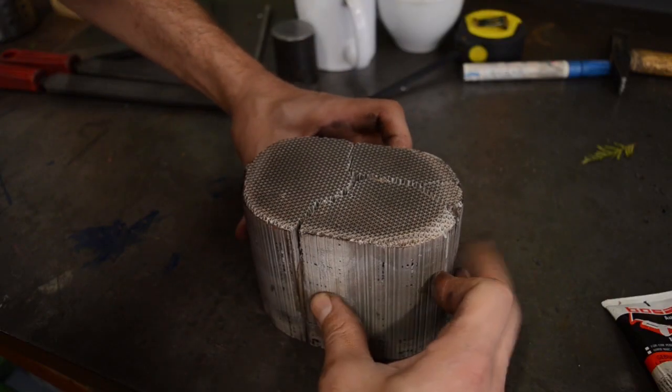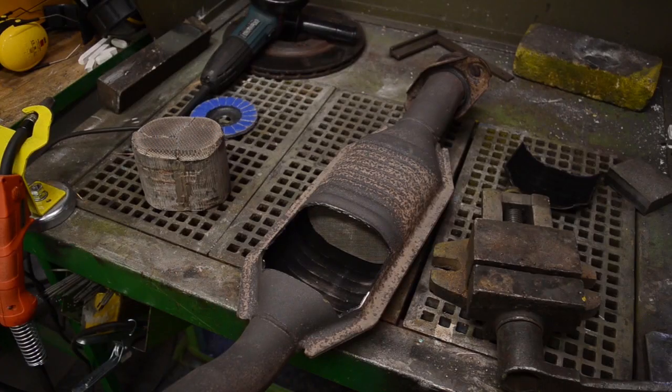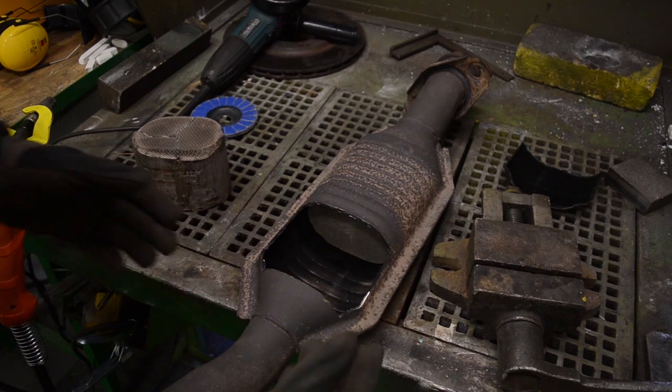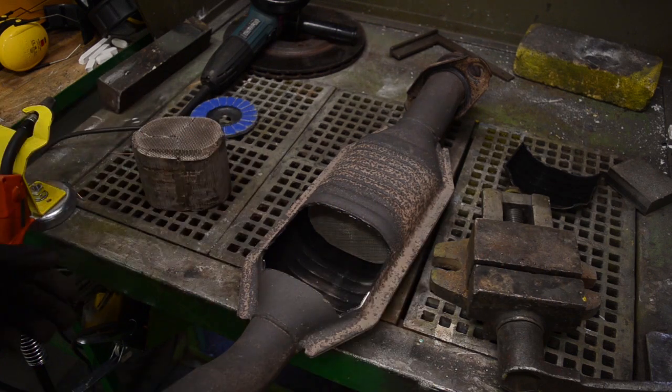Now you can see my overall catalytic situation. It doesn't fit, and right now when it was broken to pieces it was much easier to remove.